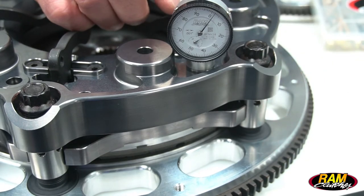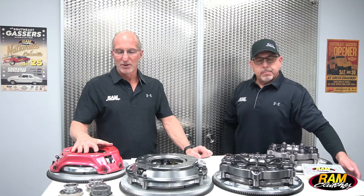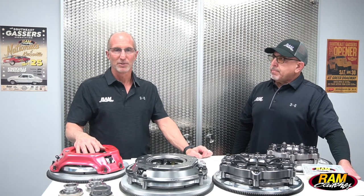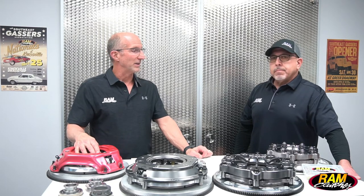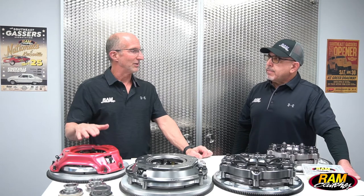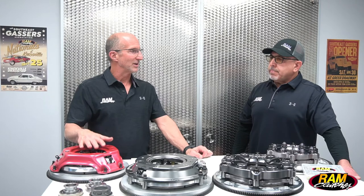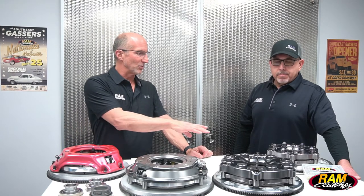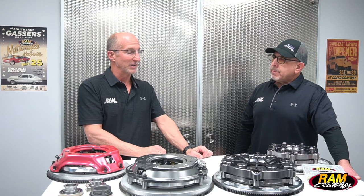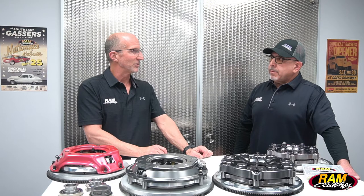The ring height is very important to maintain at that installed height. When you set that up initially it's going to give you your set base pressure to start with, and it's going to control the position of the lever, which controls how much clamping force the clutch produces. As the clutch disc wears, that ring height number is going to get larger, so if it wears five, ten, fifteen, or twenty thousandths you're going to want to compensate for that. On the low pro units we do that adjustment a little more frequently, but by keeping that lever and spring pressure in its optimum position all the time we're going to be much more consistent on the racetrack.